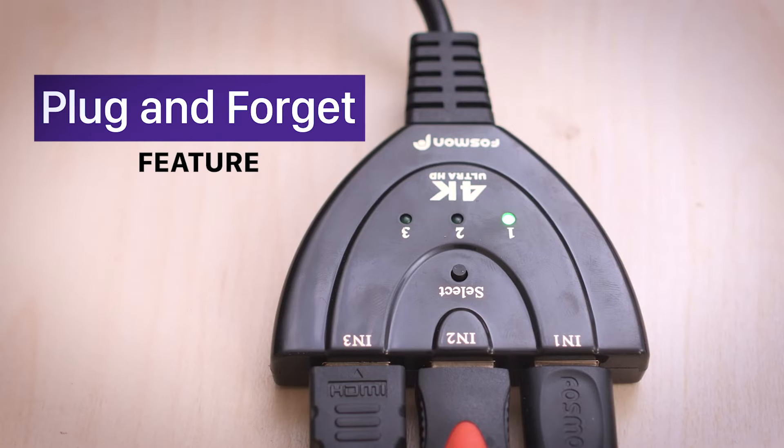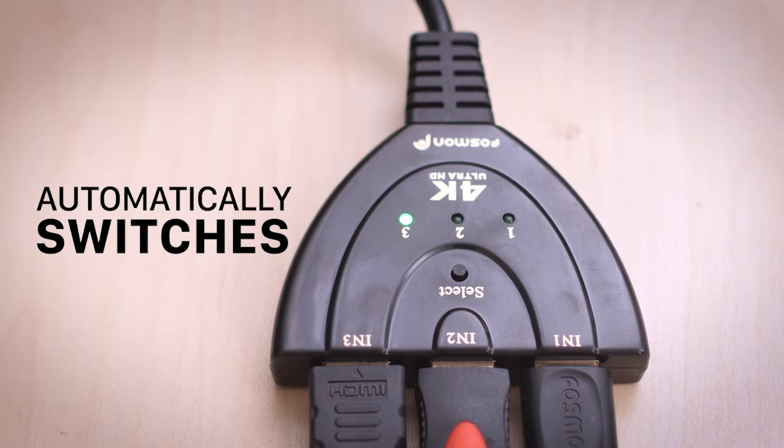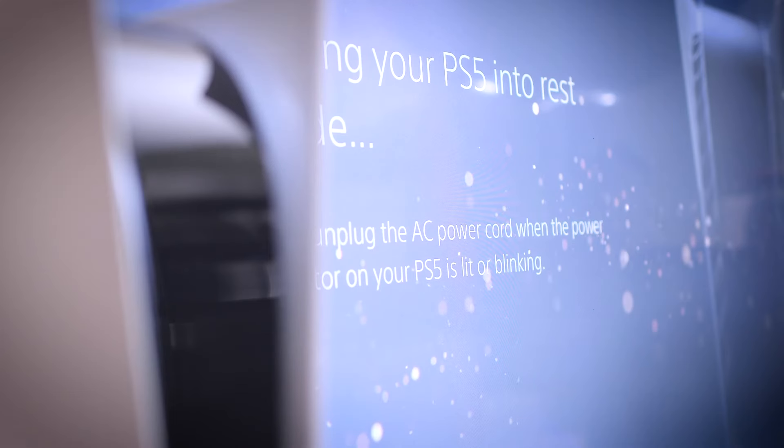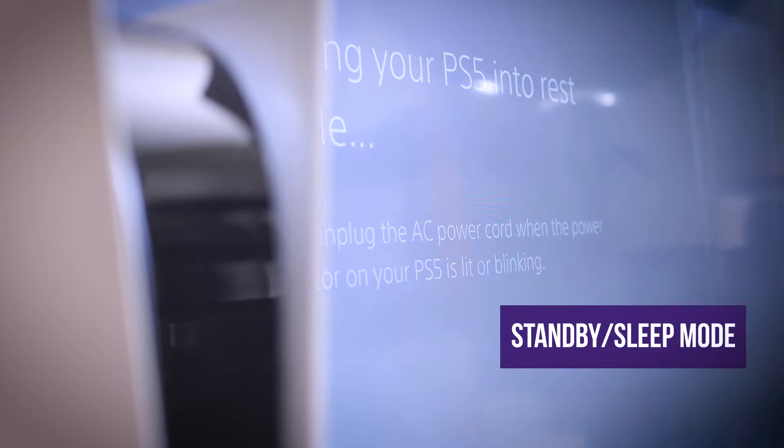The switch also has a very convenient plug-and-forget feature. When you turn on a device, the switch will automatically switch to that device. If you power off a device, the switch will automatically switch to the next device. Some devices will go into standby or sleep mode, which will keep the plug-and-forget feature from working properly.